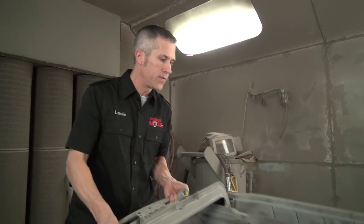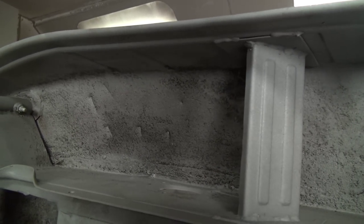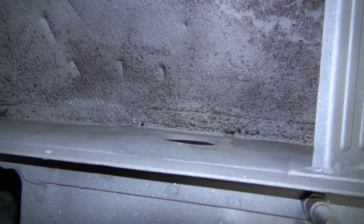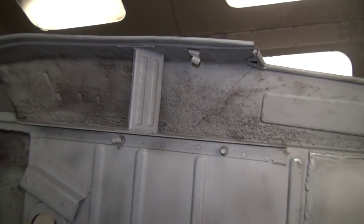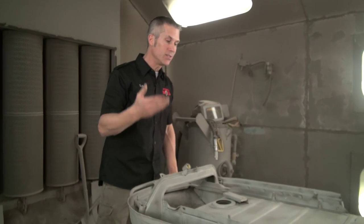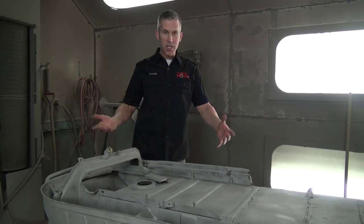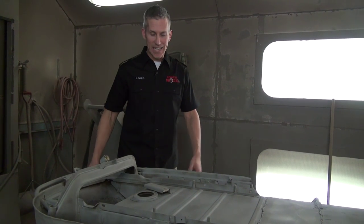We'll turn it over. You can see through here — you can see the light, you can see all the pitting from the rust. My hand behind there. You know, this will happen sometimes with a sandblaster on old, rusted metal. So I'm going to have to take this home, do a little bit of welding, clean this back up before these guys can do the rest of their job. It's unfortunate, but that's the reality of dealing with an old sled like this.